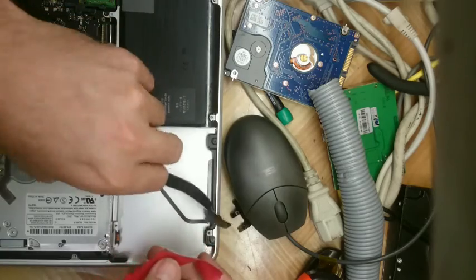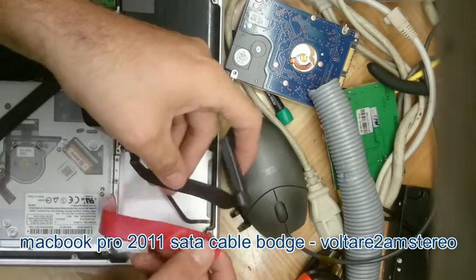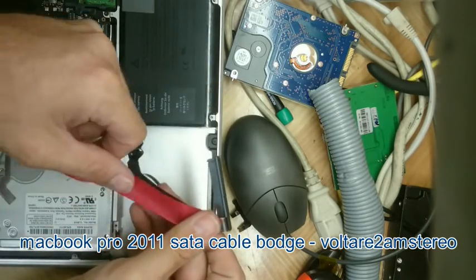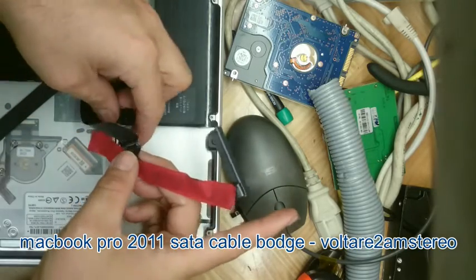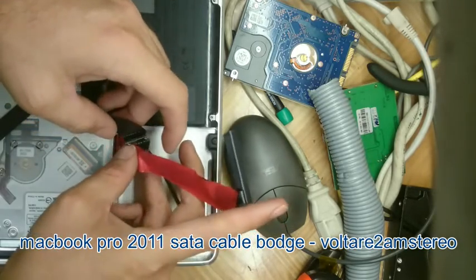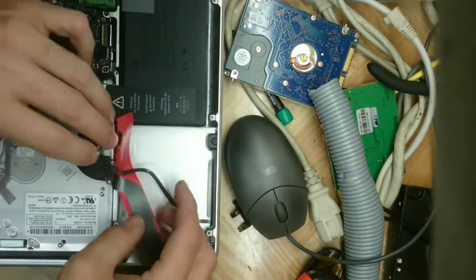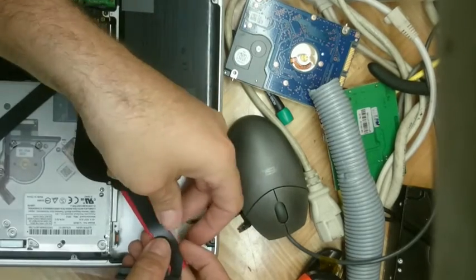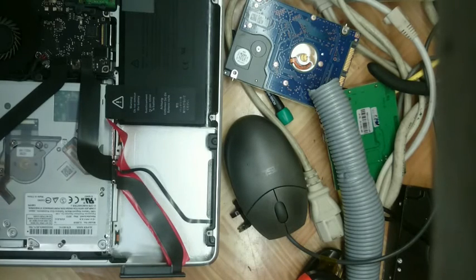An easy way to test this, if the cable hasn't fully worn through, is to get some insulation tape — like I'm doing here — and just cover both ends of the cable: the end that goes between the hard drive and the middle mount, and the end that goes between the middle mount and the main board, or logic board as Apple calls it.